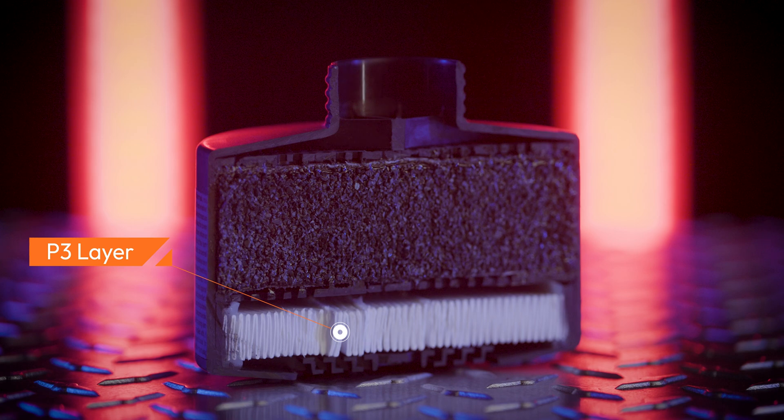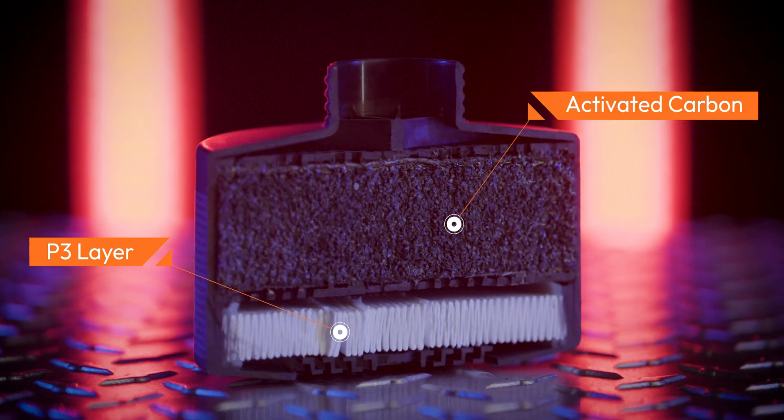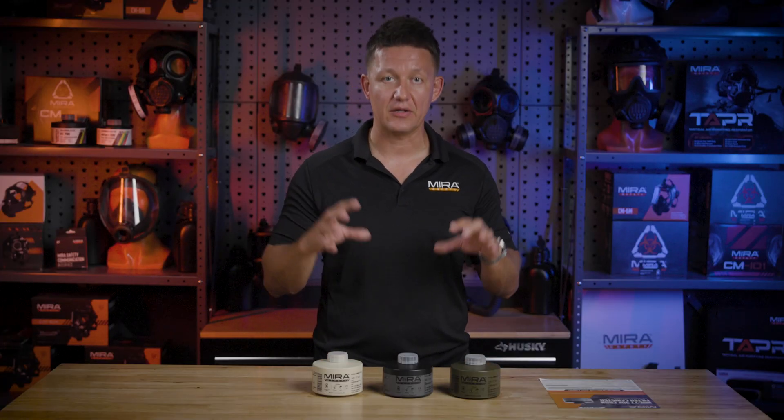The NBC77SOF is a special combined filter which combines a P3 layer along with activated carbon, which is impregnated with metal halides, and that structure absorbs the contaminants.